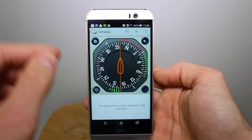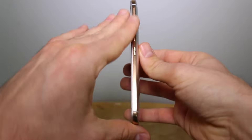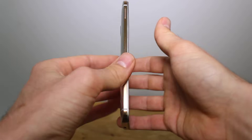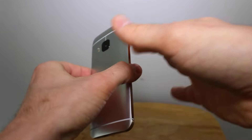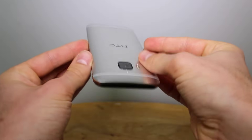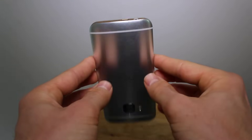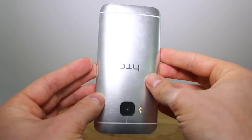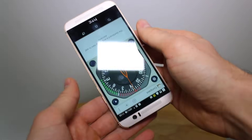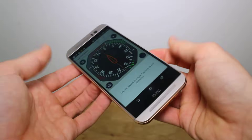The first method is to rotate the phone about each of its three axes three times each. This is the first axis — do this fairly slowly. The slower you do it the better, just be careful not to drop it. Rotate it three times about that axis. Then top to bottom like this — gives you a chance to admire the lovely brushed metal finish of the back of the HTC One M9. Three times. And finally rotate it with the screen facing up — you can do this on a flat surface if you like. That was three rotations total.